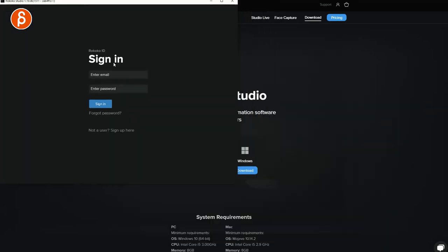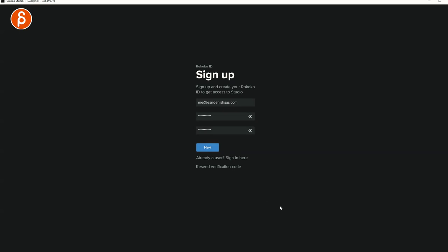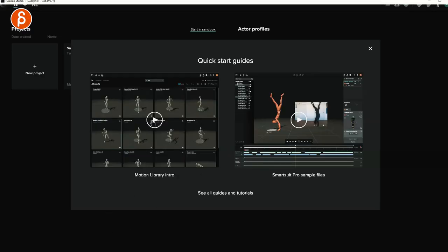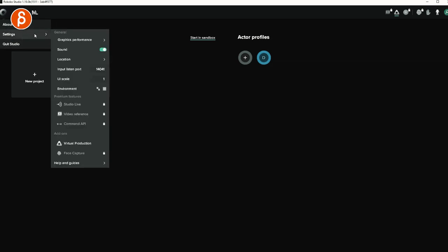If you're there for the first time, you need to sign up and then set up where you're based. This is important because of magnetic interferences and the whole setup of the inertia-based sensors — it has to know where you are, so don't skip this part. It then shows quick start guides, Motion Library Intro, Smart 2 Pro Example Files, and links to guides and tutorials. There's also a great YouTube channel and a website with all kinds of topics. All the information is in settings, where you can also change your location.